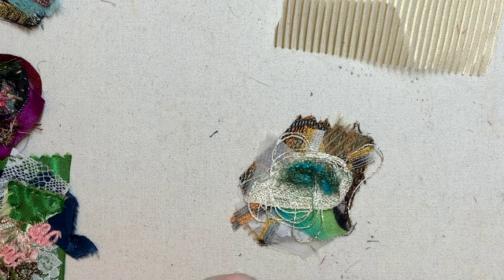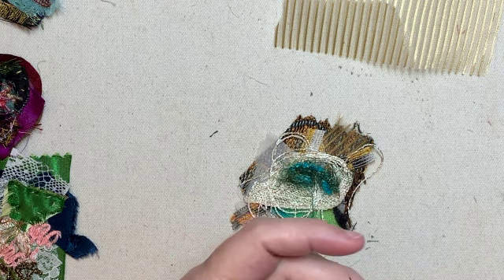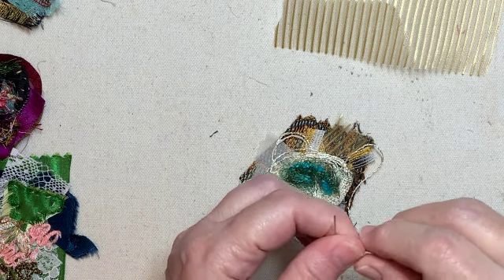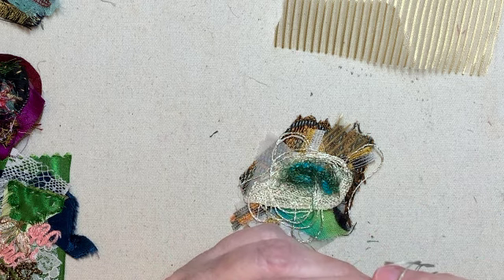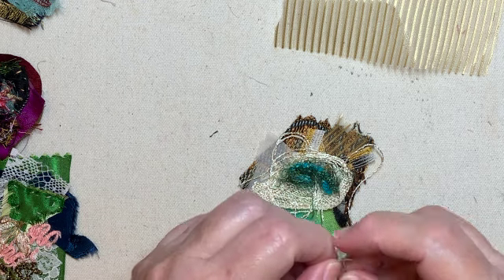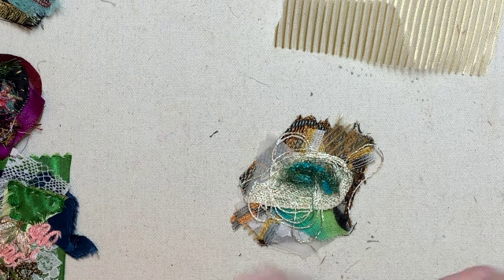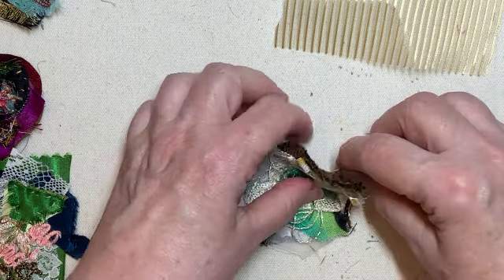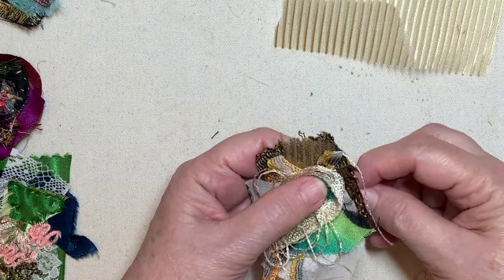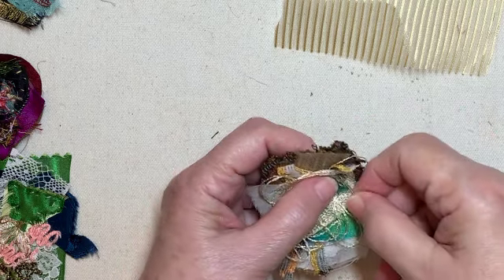Clusters are just nothing but layering and layering until you get something that looks pretty together. And if you don't like it, dump it and start again. What I normally do when I'm doing a cluster is I just come in and make a few strategic stitches just to keep things down, so that if I have to leave it and get up and do something, the whole thing doesn't fall apart on me.